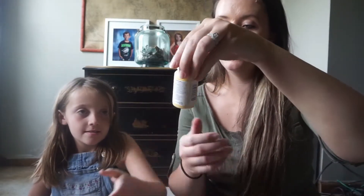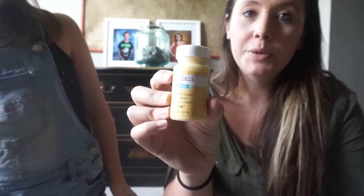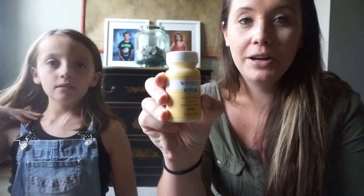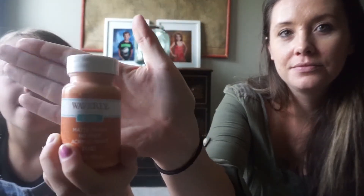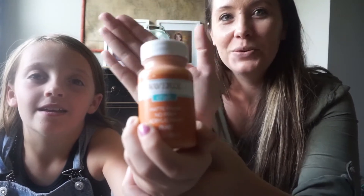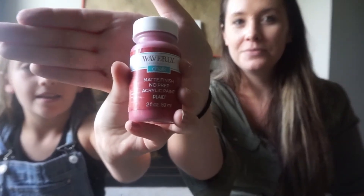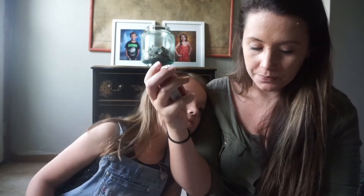We got some paint. This is the Waverly Inspiration chalk paint — it's the matte finish. I'm going to be making some crafts and painting, and I'll get to those whenever I get to the Dollar Tree haul. So I got the yellow and the orange — I like the orange. Then we got the red one. This is the crimson color, that's what it's called, and the orange one is called Pumpkin. These little ones are two ounces and they were like $1.67.